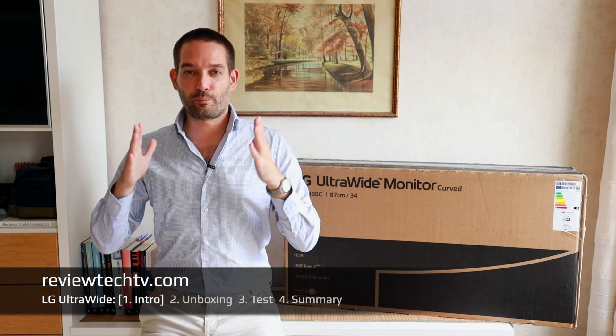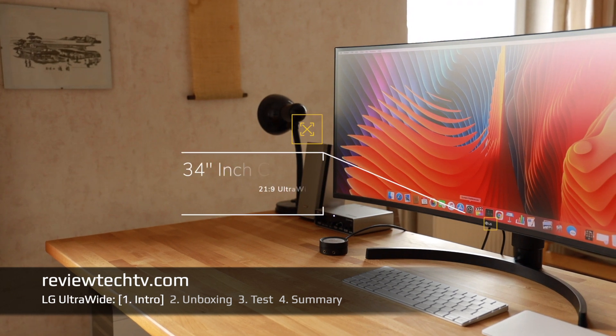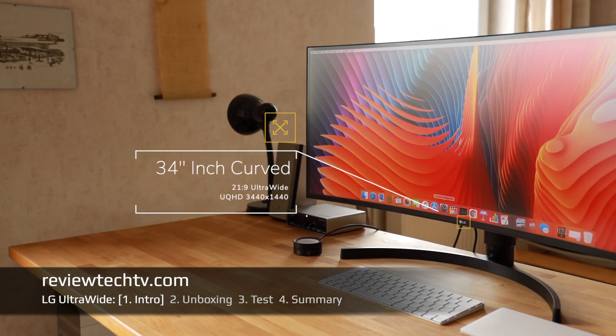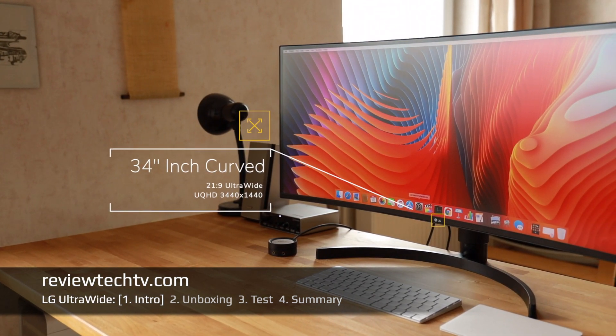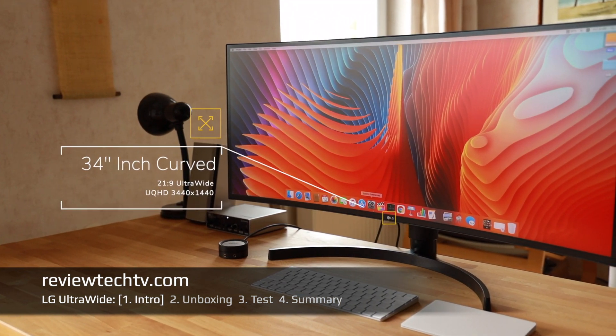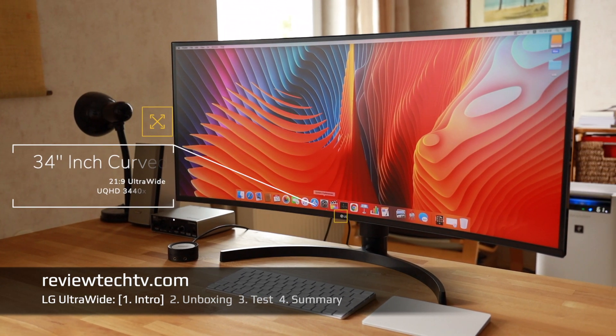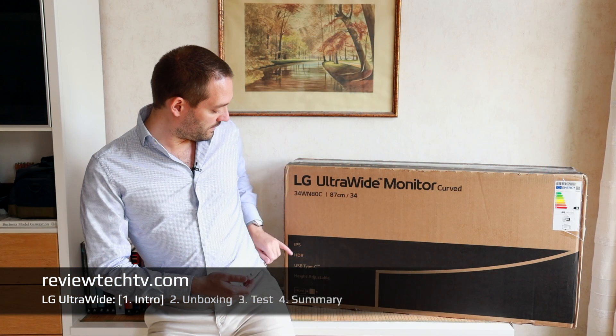Today we're going to look at an LG ultrawide curved monitor. As you can see, we have a 34-inch monitor with a 21 by 9 aspect ratio, and what I particularly like about this display is its IPS panel.